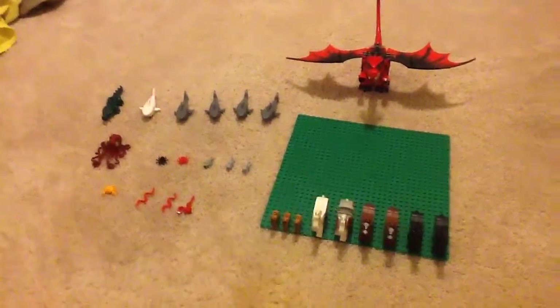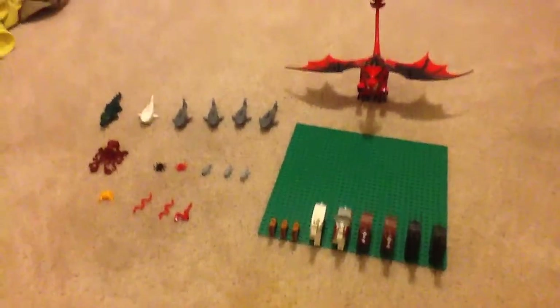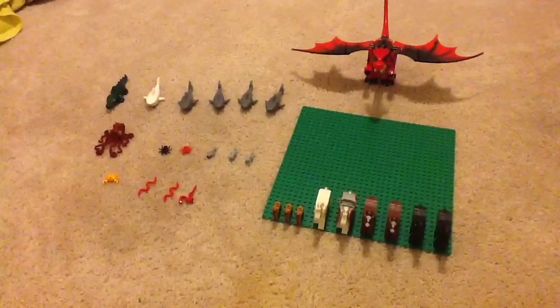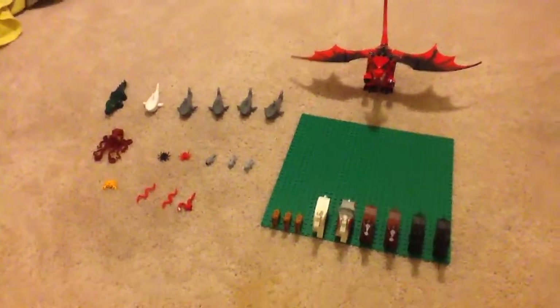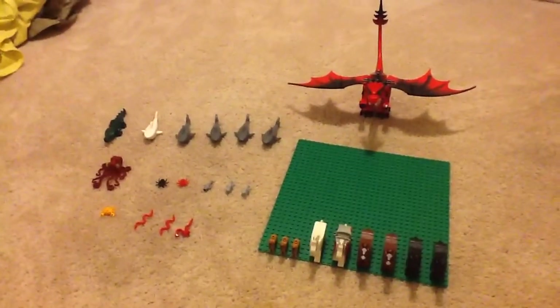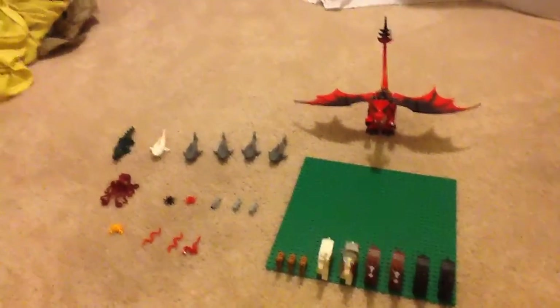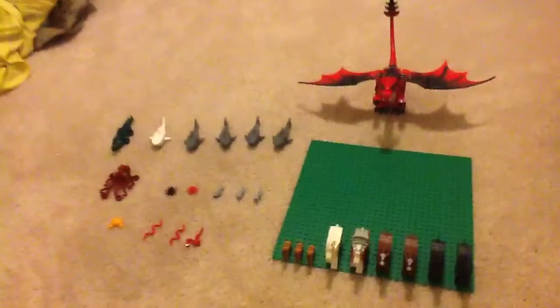Hi guys, I'm Vasily here, and today I am showcasing my Lego animal collection as of November 7th, 2015.